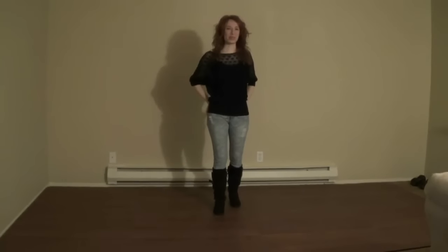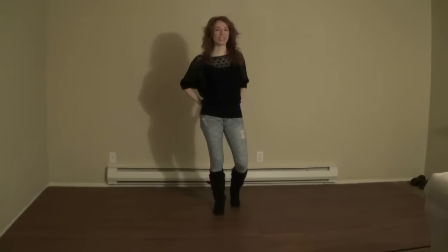Hi, this video is a demo and teach of the line dance, So Just Dance. It's choreographed by Jose and Guillaume. It's a 32-count four-wall line dance with one restart on the fifth wall after the first two eight counts, and a tag at the end of wall 11. So let's get started with a demonstration. Here we go.